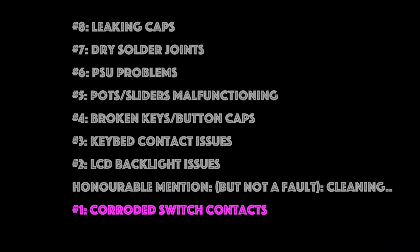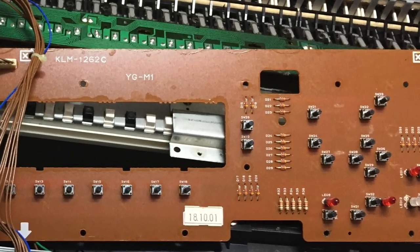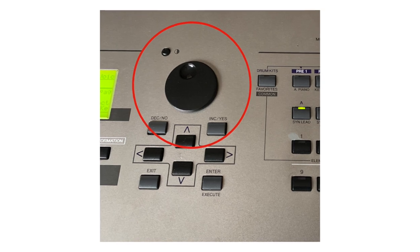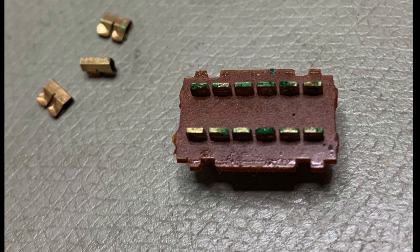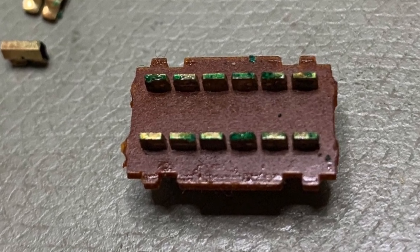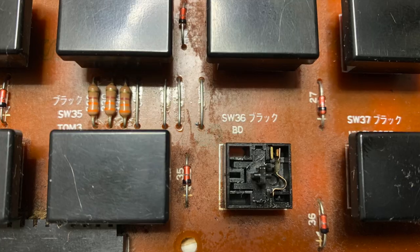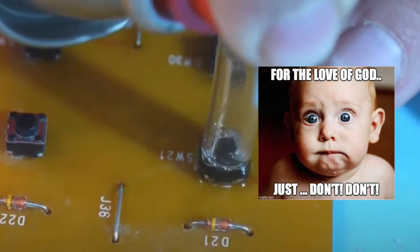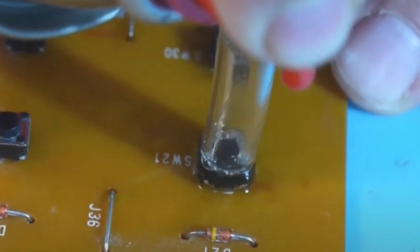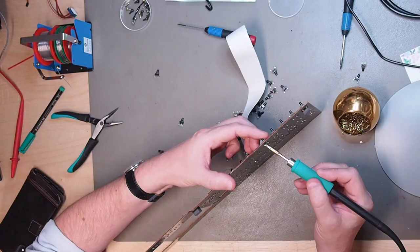And now ladies and gentlemen, number one is corroded switch contacts. The most common fault I find in synths is a malfunctioning switch or encoder on the control surface due to oxidization of the internal switch contacts. It happens to sliding switch contacts, tactile switch contacts, and the contacts inside an encoder — all of them will succumb to oxidization or wear and tear. You can soak them in contact spray — no, no, just don't. This just gives temporary relief, creates a big mess, and is just masking the underlying issue of oxidized contacts. Definitely a no-no.